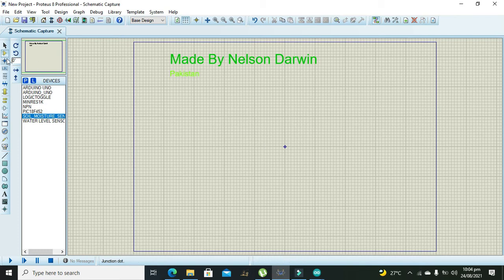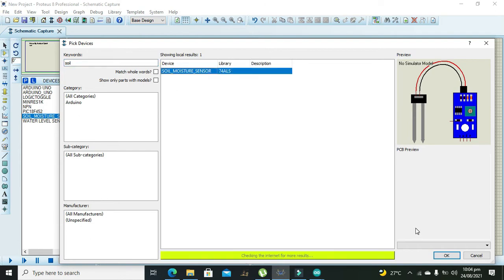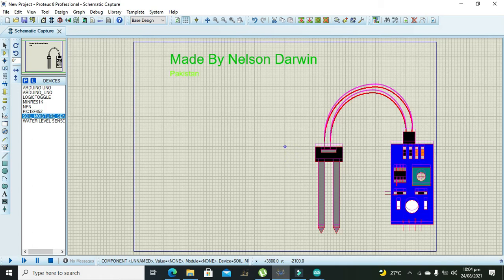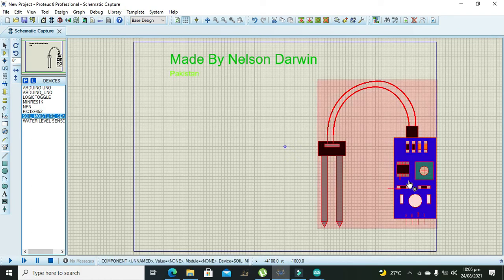First of all we will search for our soil moisture sensor — we will type 'soil moisture'. You must keep in mind that this soil moisture sensor is not an integral part of Proteus 8, so you either have to download it from Google and add the library to the Proteus library folder, or you can use the same file whose link is given in the description and use it directly.